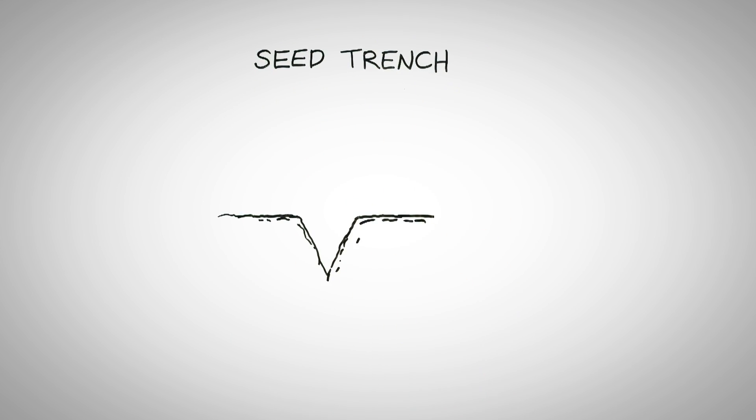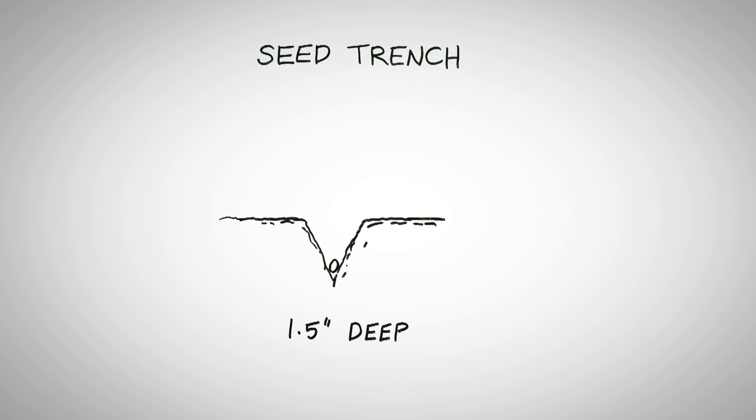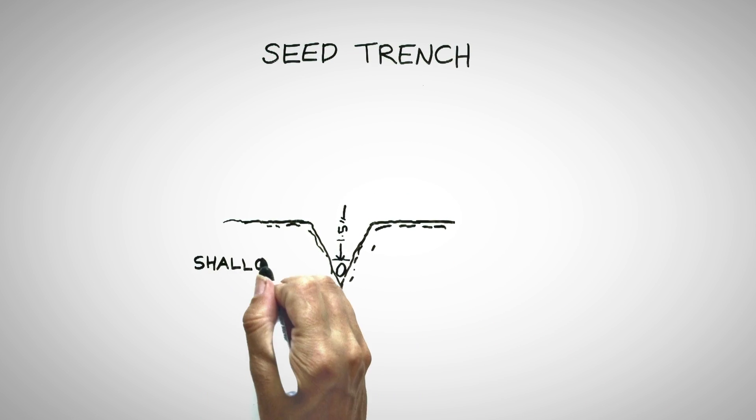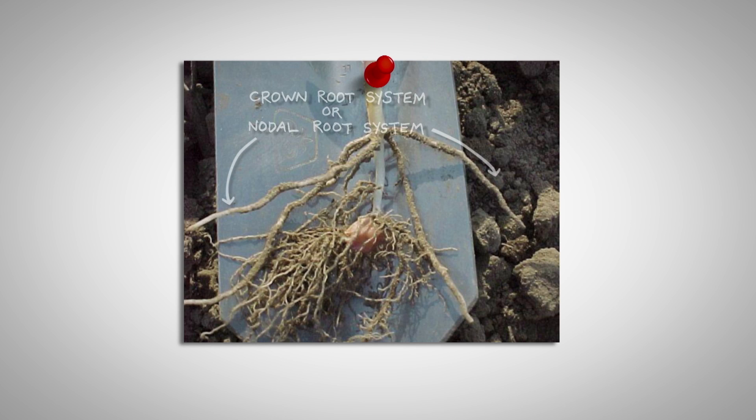When we put the seed in the ground, here's where the rubber meets the road. We have to plant that corn at a minimum of an inch and a half deep, and it needs to be consistently placed at that depth. When we see corn planted shallower than that, we can run into a lot of trouble with root system development. This is called the crown root system or nodal root system, and this set of roots will replace the seed roots in functionality when the plant's about three weeks old — this system has to be up and going at that time.